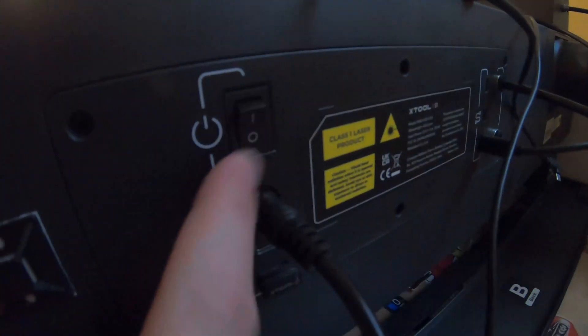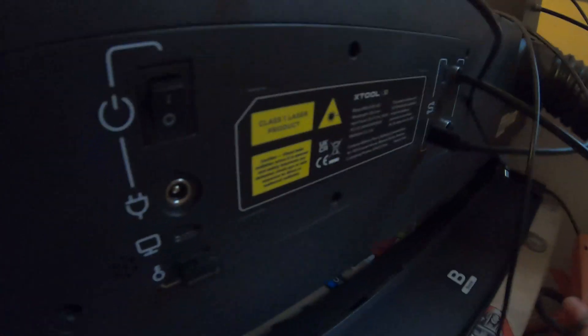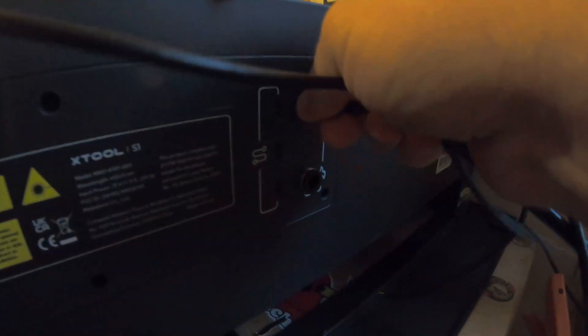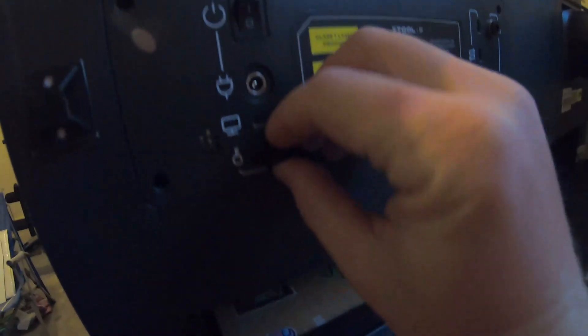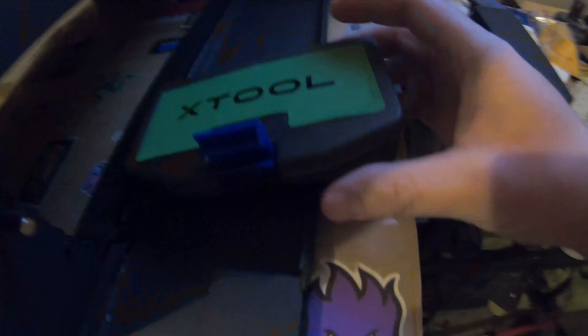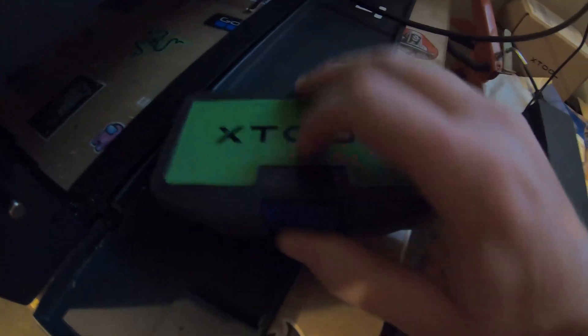First things first, we have to turn off the power and then unplug everything from the back — the cable, USB, and the air assist connector which you have to push in and pull out. Take out the safety key, and then you'll see there are six screws on this back panel. The tool for this is the hex tool that came with it.